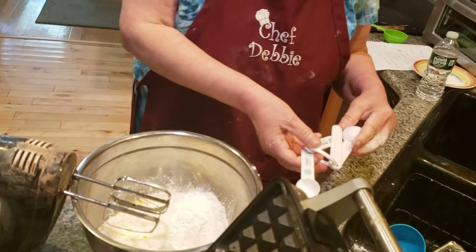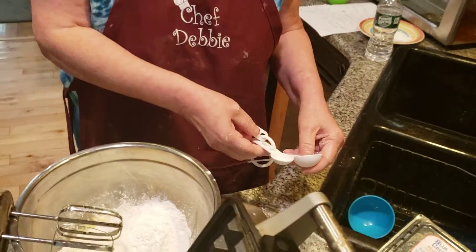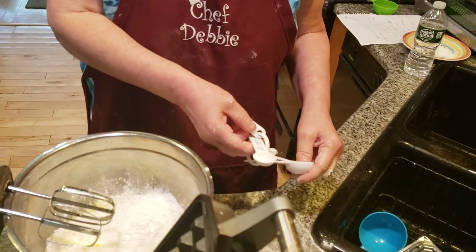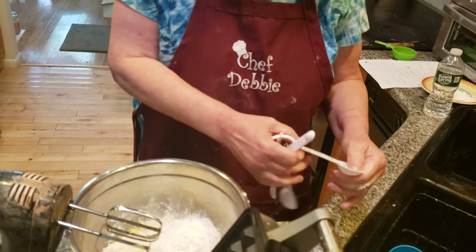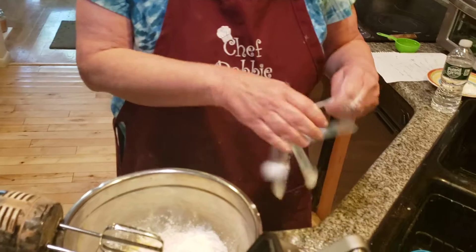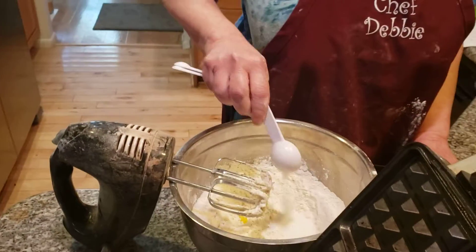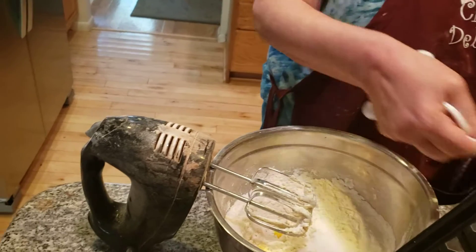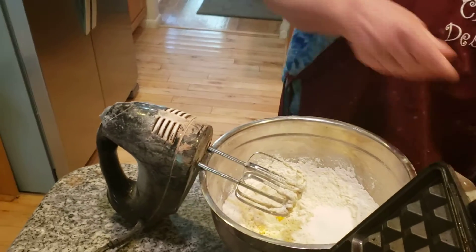Did I add in the sugar, Camelady? Are you sure, Camelady? I want to make sure — I don't remember adding in sugar. Did I add in sugar? You said sugar. I hope so. I don't remember adding it in, so I'm going to put it in. Five spoons of granulated sugar. It's supposed to be very sweet, so if I made a mistake, don't worry about it — it's going to be better.